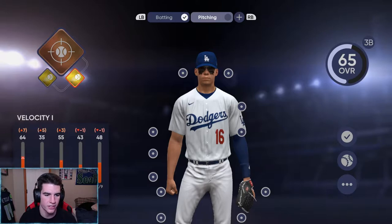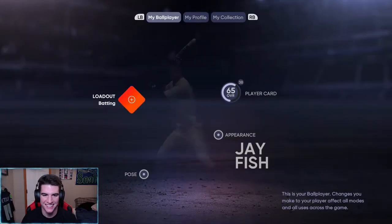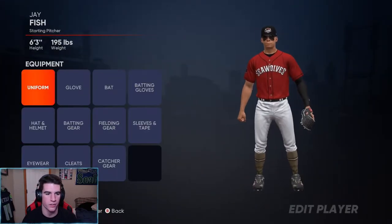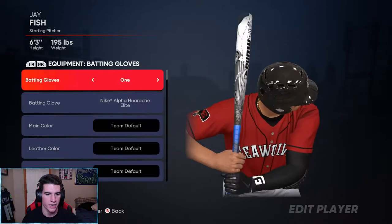For pitching, we have Velocity Three and Velocity One on that. Alright, that's what we're rocking. We got to change this again but that's what we're going with for JFish.